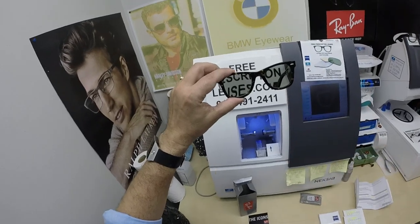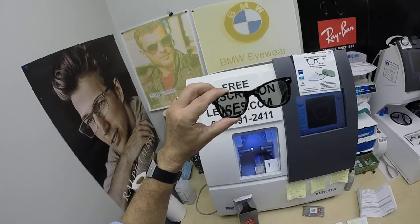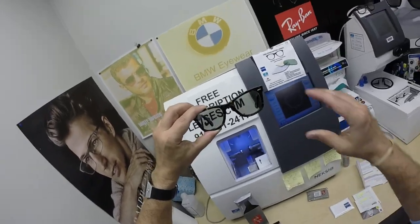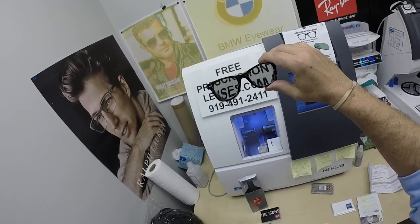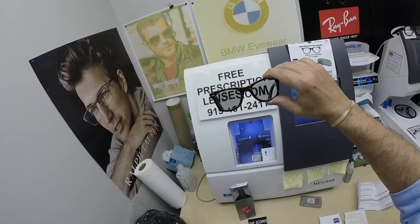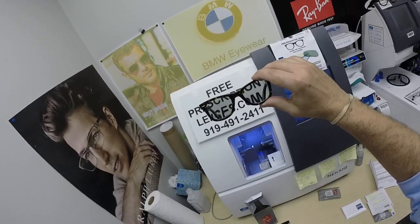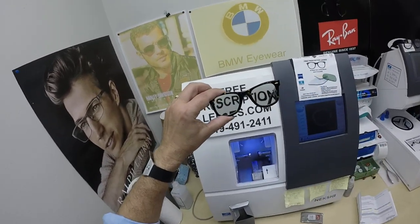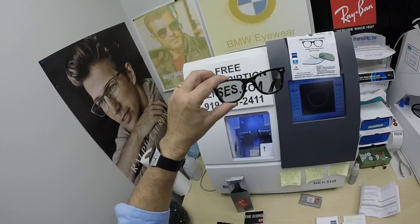The other nice thing about these Photofusion lenses is they were the original blue-blocking lenses — they block about 30% to 50% of the harmful blue light emitted from today's electronic devices: cell phones, computer screens, tablets. You can see how fast these are turning back to clear. Zeiss sent these to an independent lab to be compared with the Gen 8 lenses from Transitions. These turn four and a half times faster to dark, and one and a half times faster from dark back to clear — and that was a blind study, not Zeiss testing. Zeiss came out on top.